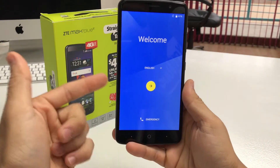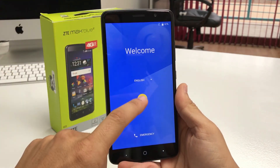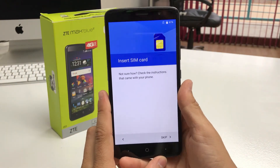The phone has booted up and as you can see it's at the initial setup of the phone, where you have to go through all the different settings and get your phone set up and ready to use.